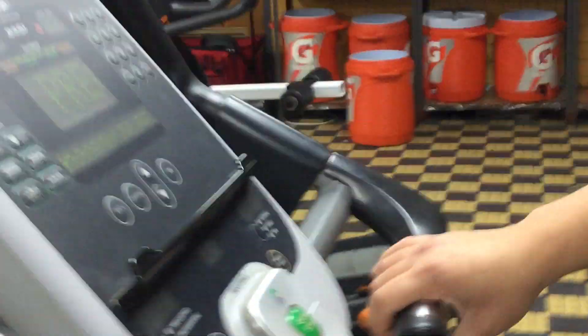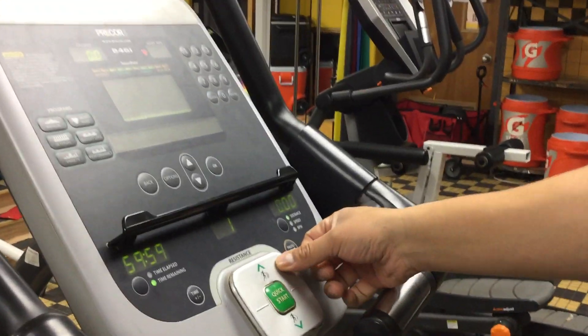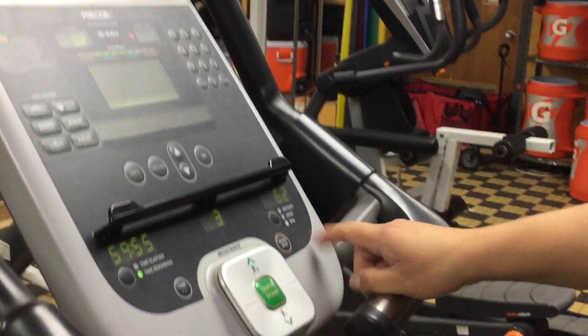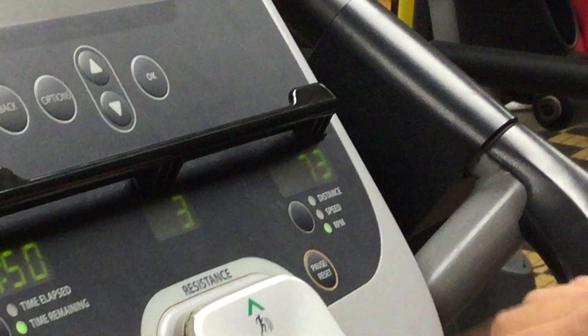In order to turn the bike on, you have to start pedaling. You hit the quick start, resistance up, bring it to the RPMs. So this would be resistance 3, RPMs in the 60s or 70s.